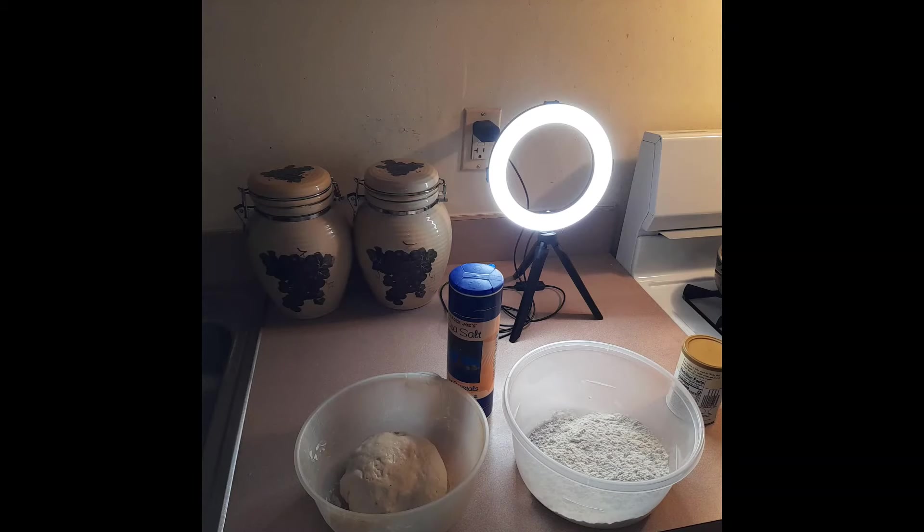Today I'm going to teach you how to make nice fluffy Jamaican fried dumplings. I'm going to teach you how to make it two ways - we're going to fry it and we are going to bake it. We are going to use just three ingredients: flour, baking powder, and salt.